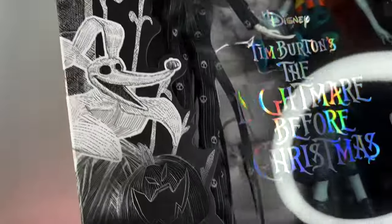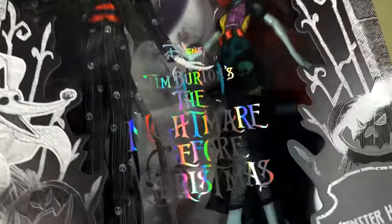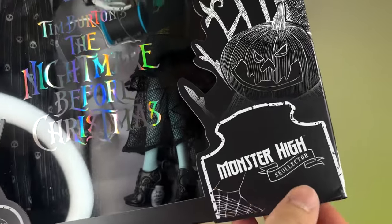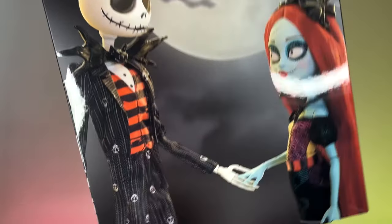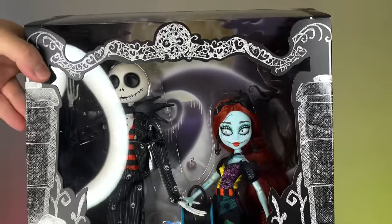On this side we can see a spiral, which looks super cute. There's a little pumpkin, some tombstones with Frankie's Skullet, more Skullets and decorations on the side, some snowflakes. There you can see the title of the movie again but this one is super holographic — I love that. Here's another tombstone with the Monster Heist Collector logo and another pumpkin. On the other side, more pumpkins and snowflakes. On the back there's a really beautiful picture of both dolls — Jack, Sally, and the moon in the background, super giant and shiny. This set is just pure perfection in my opinion.